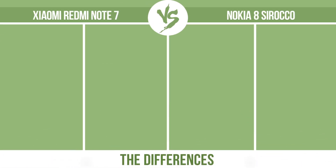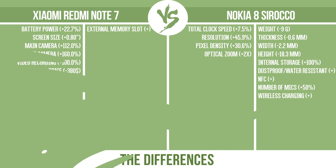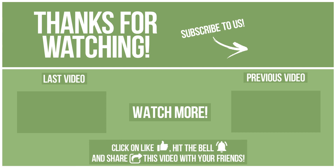So, now let's see the differences. Let us know what you want to compare in the next video. See you soon!